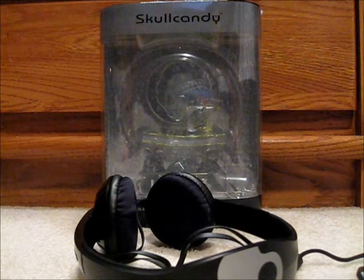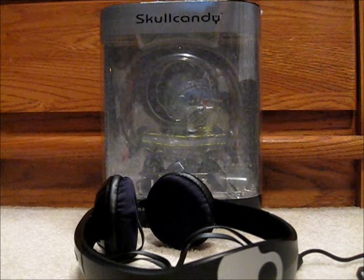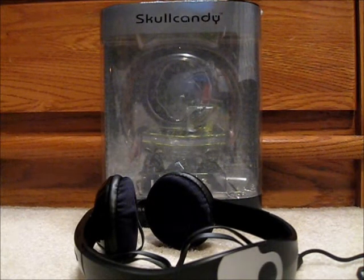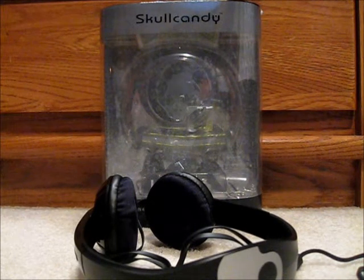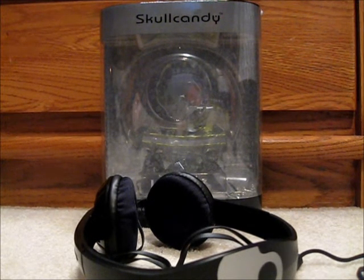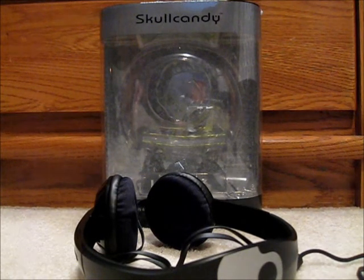Everything's pretty much fine. There's not heavy bass — the bass doesn't totally drown out any of the vocals or the music. I'm mostly a hip hop listener. That's all I have to say about these. They're great headphones. Like I said, five out of five stars. This is JK Stoxx — goodbye.